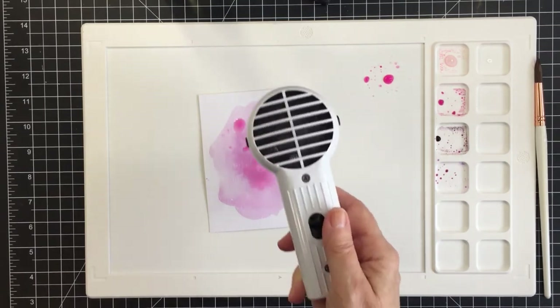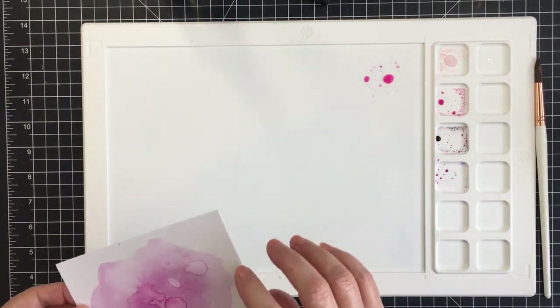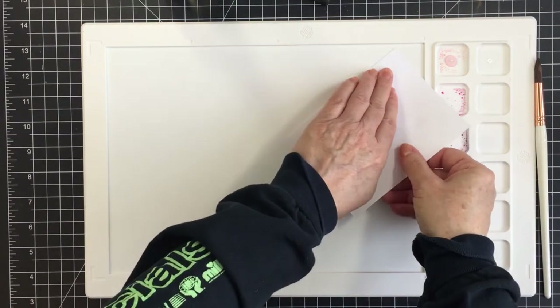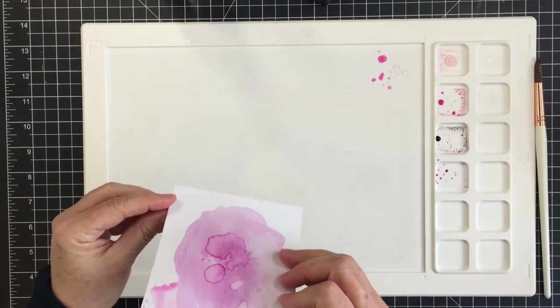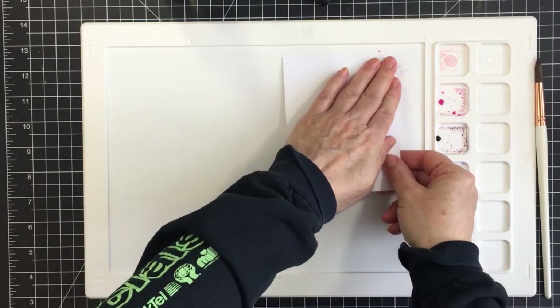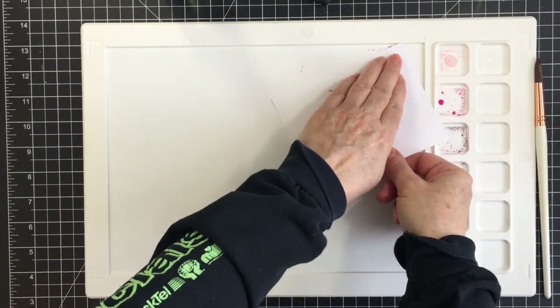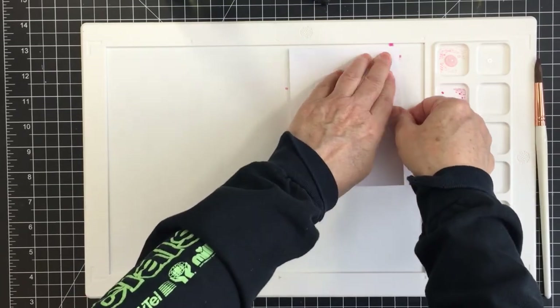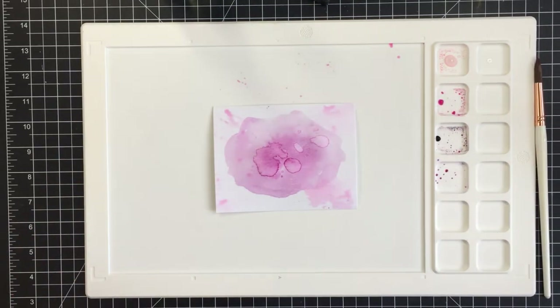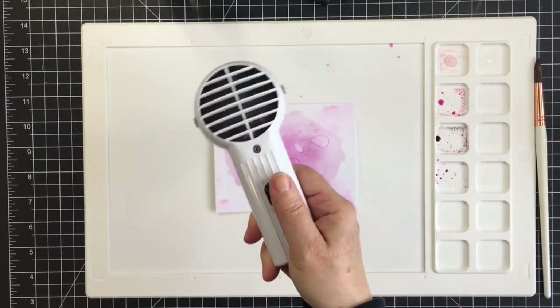This is the direct-to-paper method, where I go ahead and squash the paper down onto the ink, pick it up, and let it flow. I dry this as I go, keep adding and layering the color, and it creates a really cool distressed pigment on the paper — I just love how it looks as a background piece.